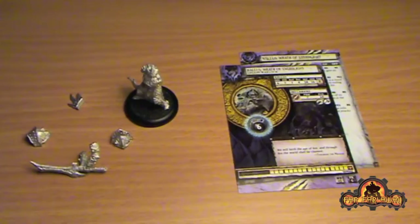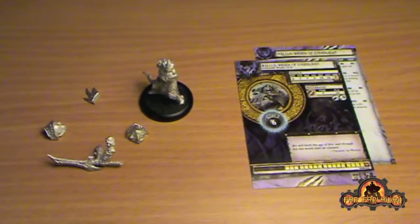Hi everybody, Tom from far4way.org. My ninja shopper Stu sent this over from Gen Con. So this is Kallus, the new Legion of Everblight Warlock.